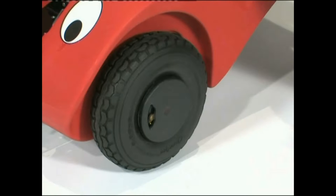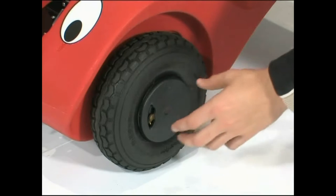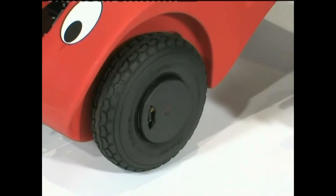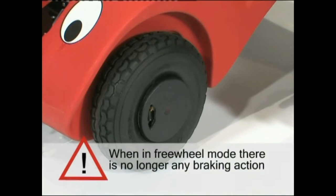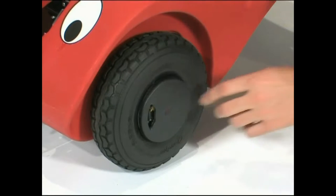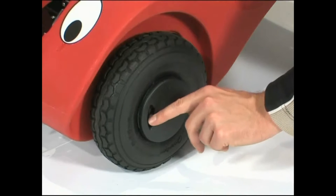The wheels use low-maintenance puncture-proof rubber tyres and require no inflation. If you wish to manually push the Whizzybug, the drive can be disengaged by sliding the small lever in the centre of the wheel. It is important to note that whilst in the freewheel setting, there is no longer any braking action. When you wish to return to the drive mode, slide the small lever in the opposite direction.